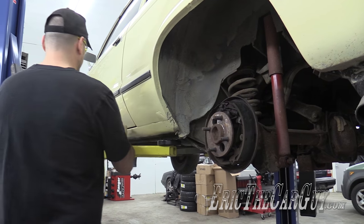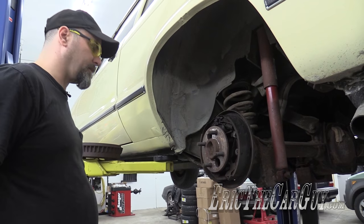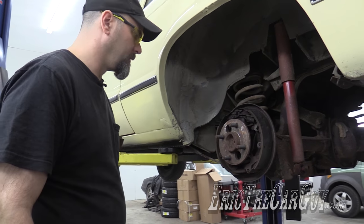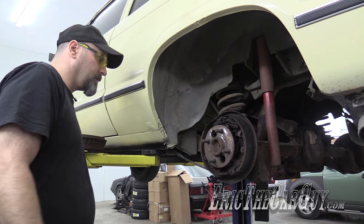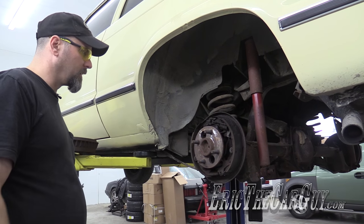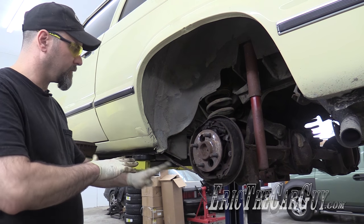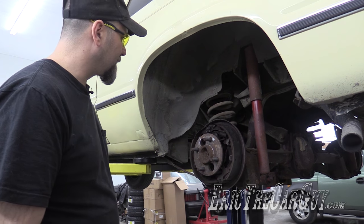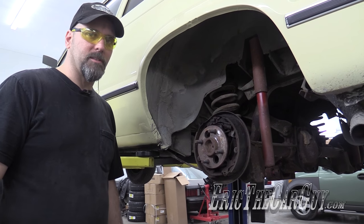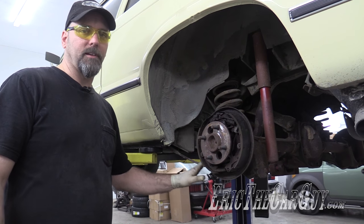Goodbye drum brakes. We're just going to have to take all these apart, get down to that cable, because this is the part I'm trying to save. I know it seems weird, but it might actually work, because the cables that came in my kit for the parking brake are not for this setup. So I just got my fingers crossed that what I'm about to attempt will work. If it doesn't, I'll figure something else out.